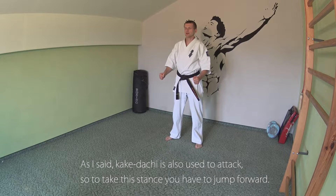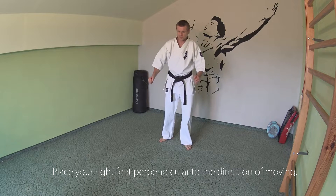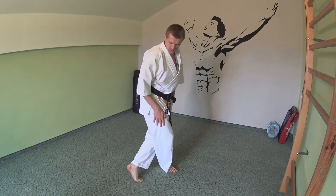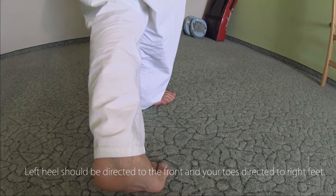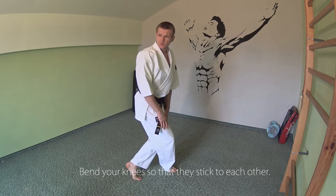As I said, Kakadachi is also used to attack. To take this stance, you have to jump forward. Place your right foot perpendicular to the direction of movement. Your left heel should be directed to the front, with your toes directed toward the right foot. Bend your knees so that they stick together.